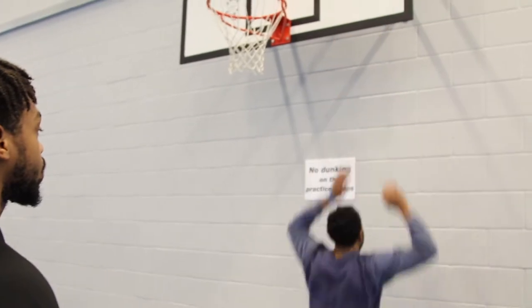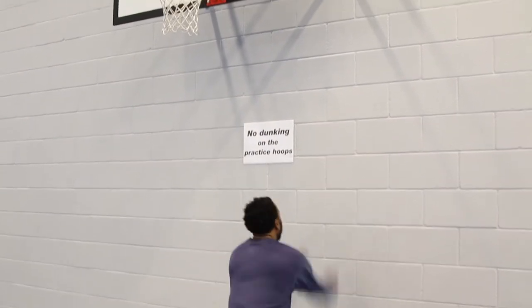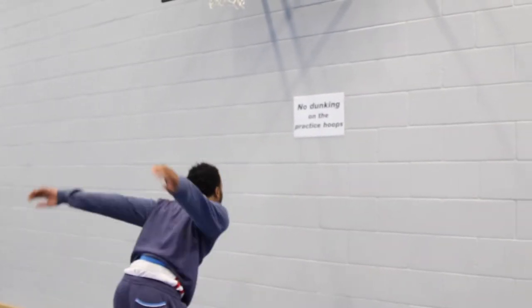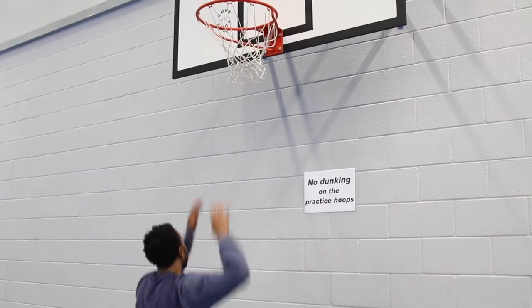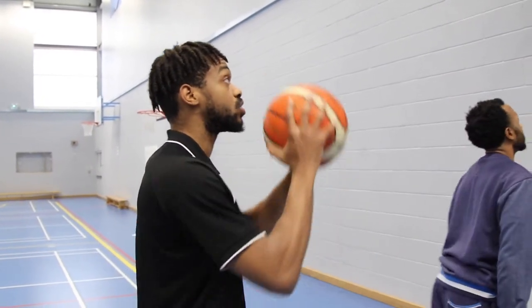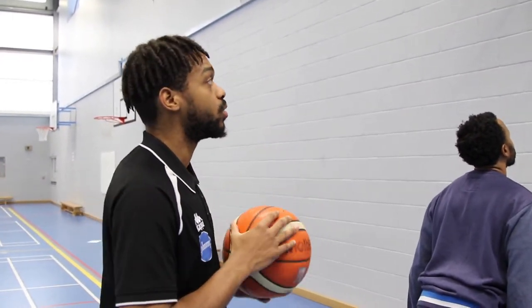The second plyometric exercise will be backboard touches. The patient will approach the backboard and explode up to touch it. To make this exercise easier, the patient can simply aim for a lower target such as the net. To progress and make it sport-specific, a ball can be bounced off the backboard and the patient will go and reach for the ball.